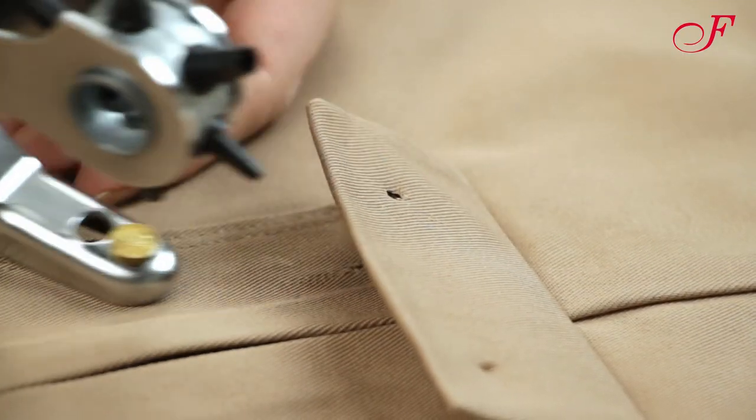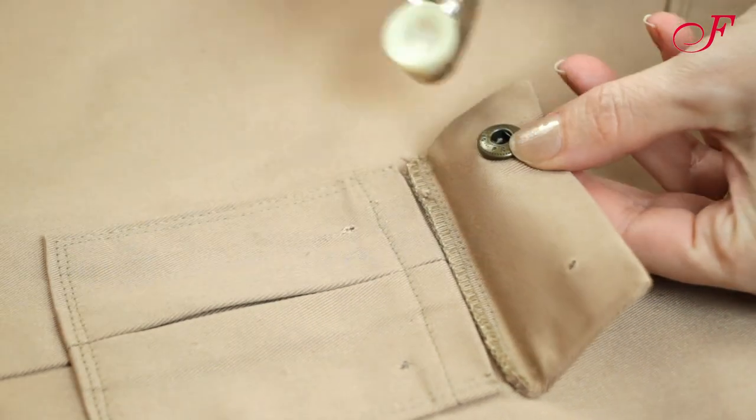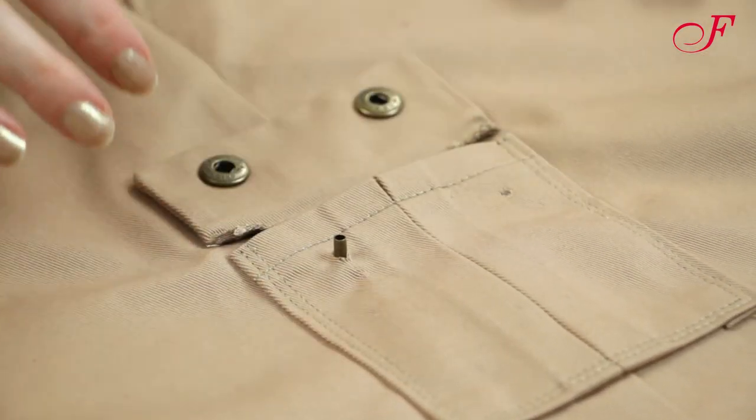I can now insert the snaps at the markings. The female part will be on the flap and the male part will be on the pocket.